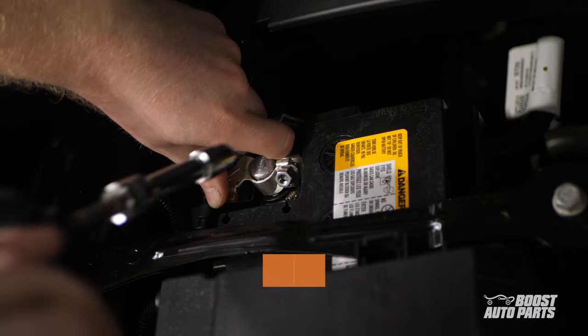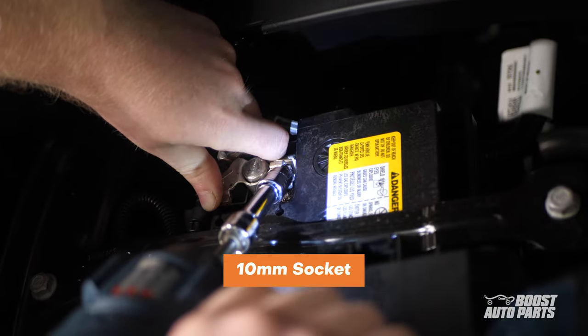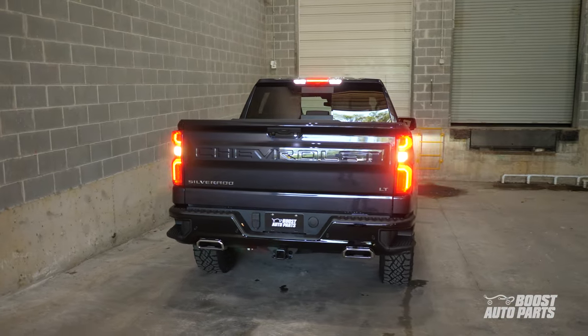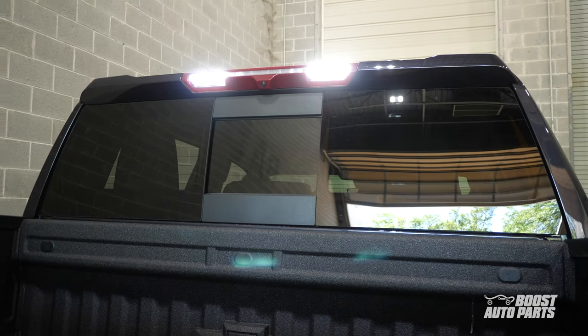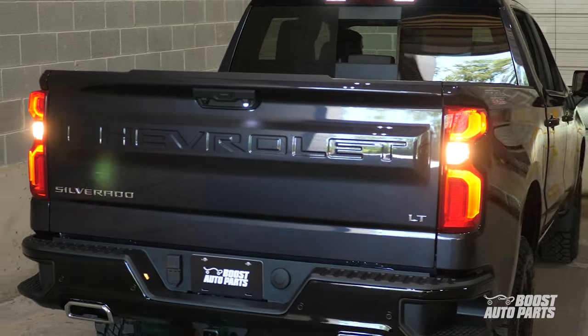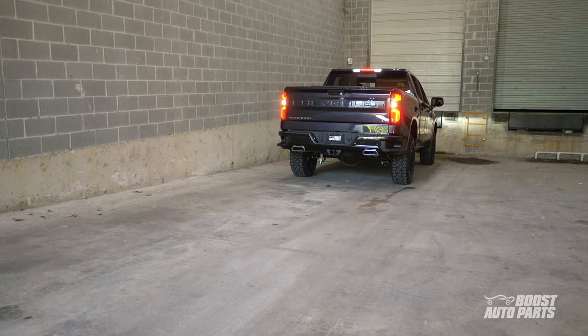Finally, the negative battery cable can be reconnected using a 10mm socket. Now, with the 3rd brake light bed cargo and reverse mod installed, your center high mount cargo light as well as the tailgate cargo light will automatically illuminate when your truck is placed in reverse.